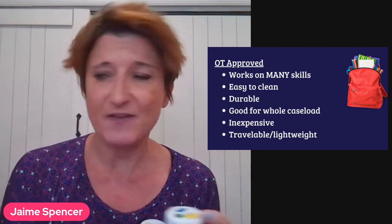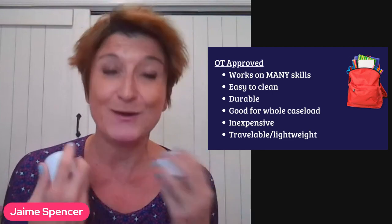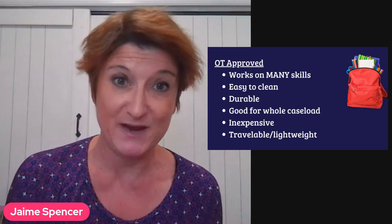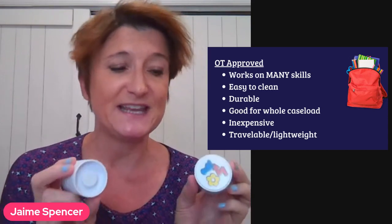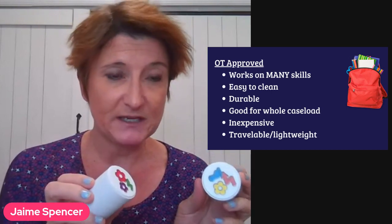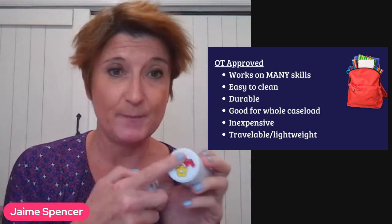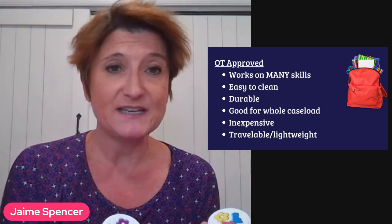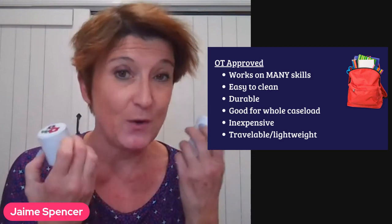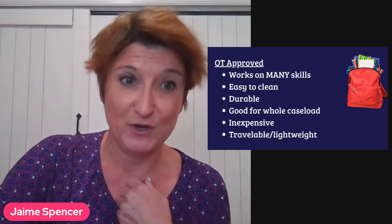It's pretty inexpensive — I think this is $15 on Amazon — and it's really lightweight, so as an OT I can throw it in my travel backpack and it's not heavy. I also really like that it's very durable and easy to clean. I could throw it in my sink at work, spray it with some Windex, rinse it off, and the painting doesn't come off. It's really durable — I think it's going to last me for my whole career. Those are really important things that I'm looking for as an OT.